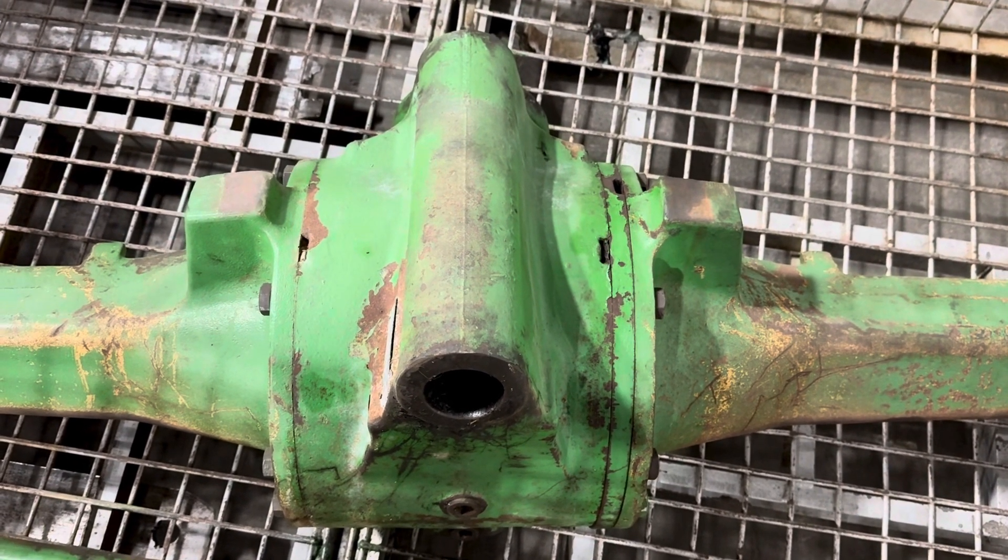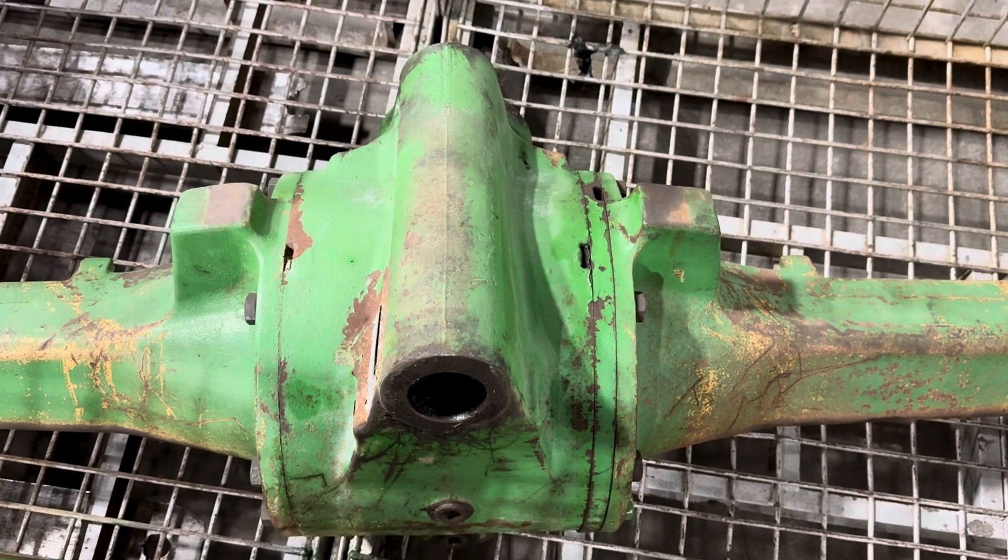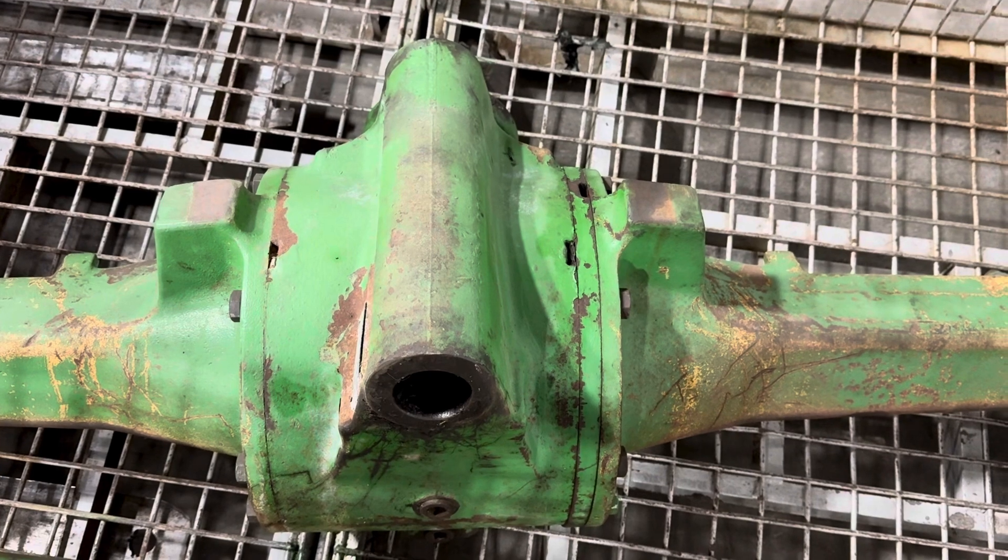That's really about it, but it's a lot heavier axle. We can help you out on this or the heavy duty option — just let us know.